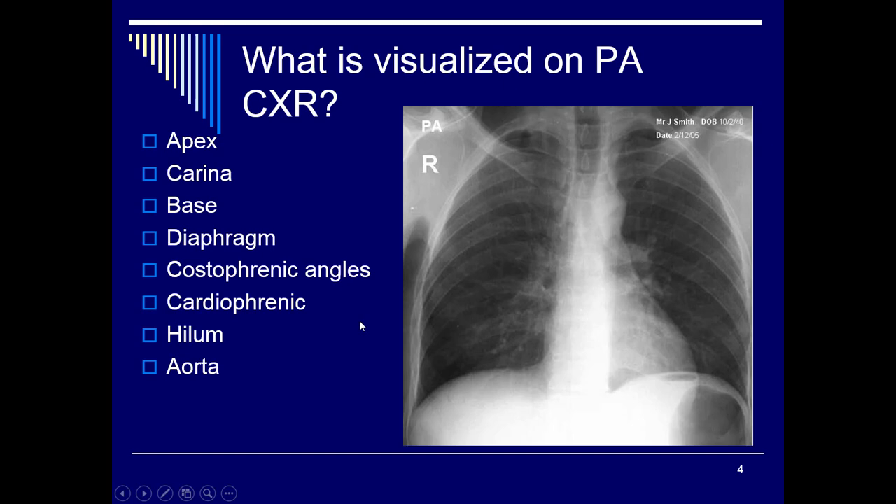On a PA chest x-ray you need to look for the apex, the carina, the base, the diaphragm, the costophrenic angles, the hilum, and the aorta. Basically anything demonstrated on the chest x-ray you need to know for the test. You may apply right or left markers — placement is not as critical on a PA, but remember that when you hang a PA chest film, you turn it around and hang it as though you're looking at it AP.